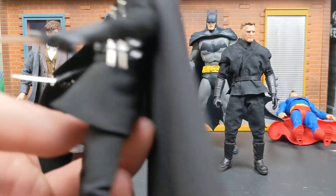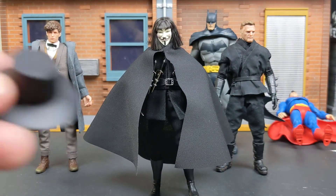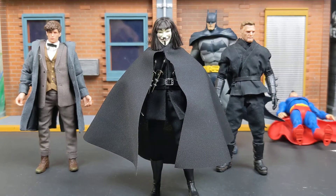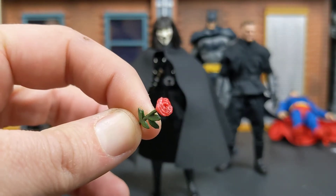The cape is nice, it's flowy. I do wish they would have had wires in it. His hat is removable. Here's the rose he comes with — it's a decent sculpt.